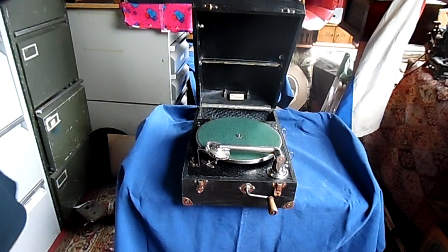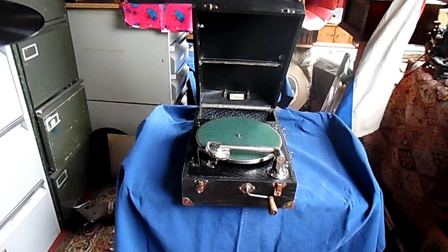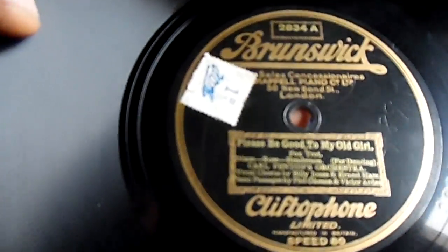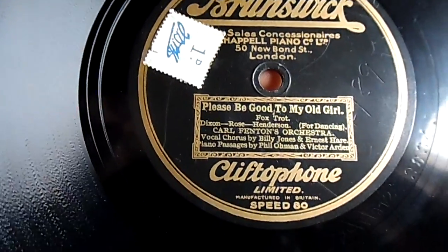The records that originally went with this machine — the Brunswick version — were these, as you can see: Brunswick Clifthofone records.